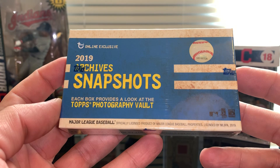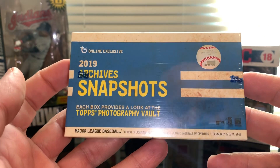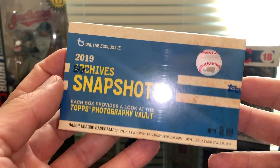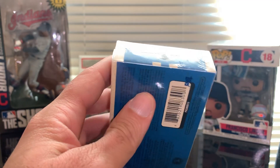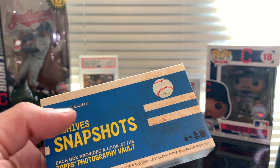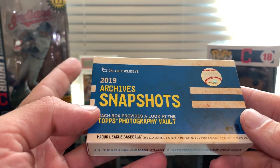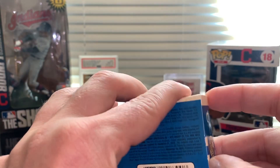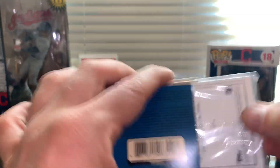I haven't seen any videos posted of this product, so I'm very glad I'm able to share it with you. I just got out of work, saw the box in front of my door and said, well, let's not wait — let's share this with you guys. We're gonna open this. We're receiving one autograph out of this box. They have a huge checklist for autographs and I haven't checked it at all.